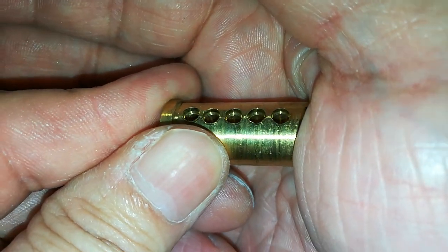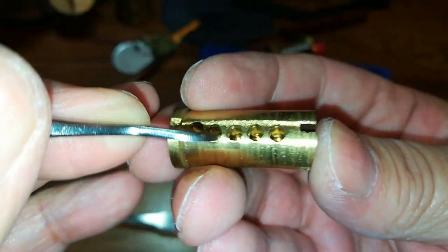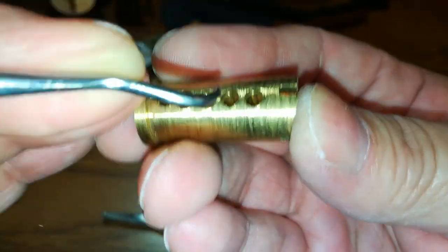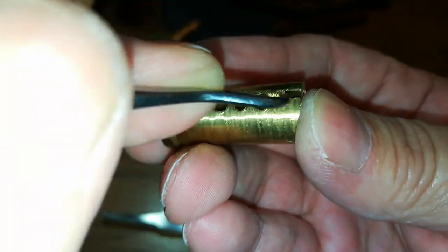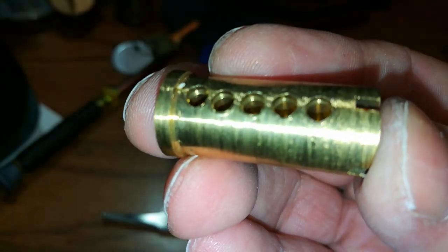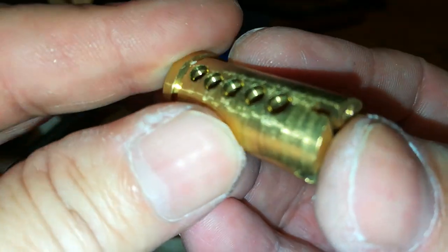Damn Bill, you did a good job with those pins. Seems like he did. I don't know if he did these counter millings or if they came that way.